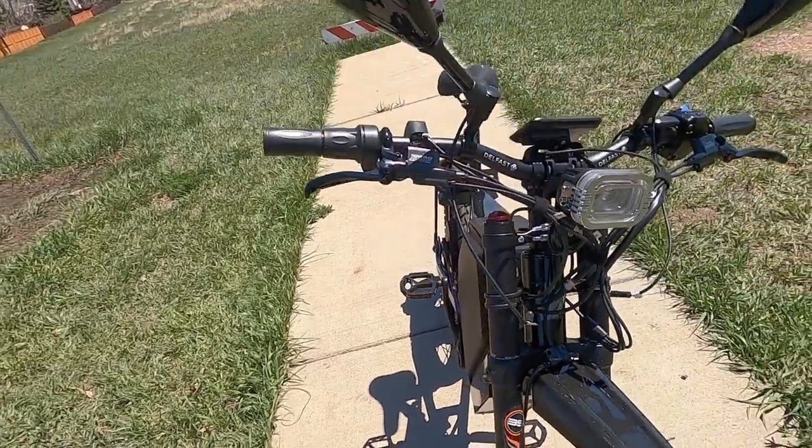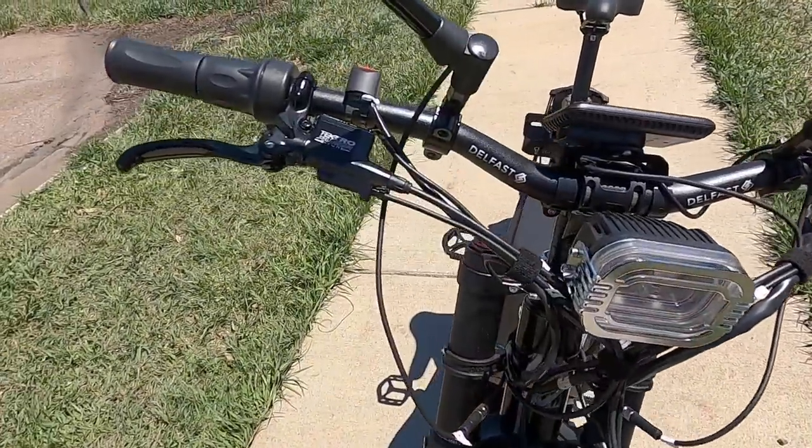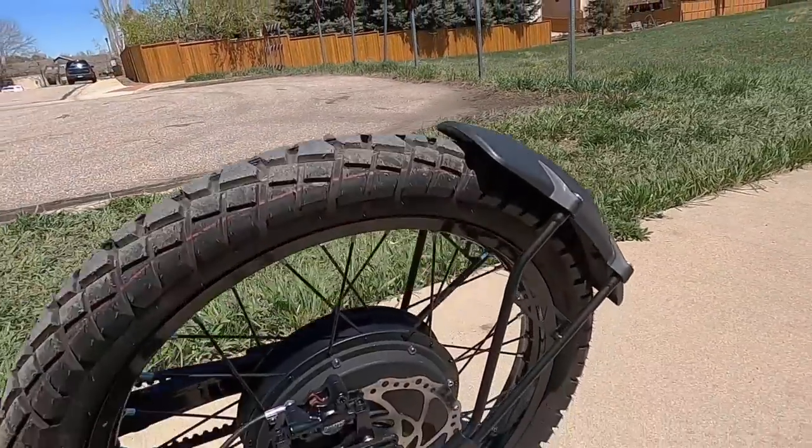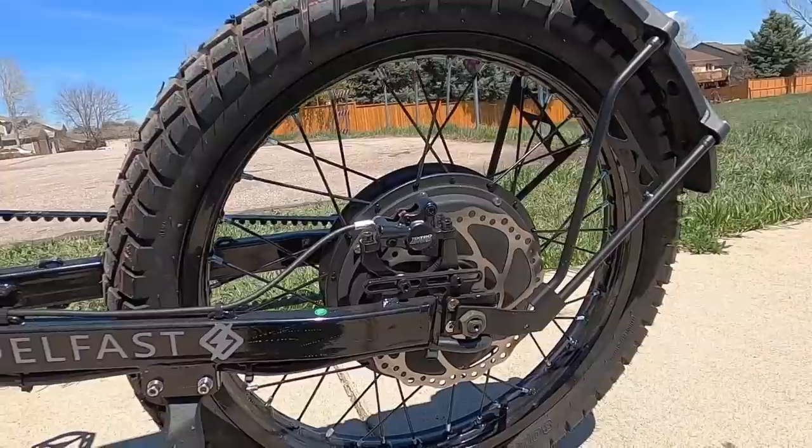The front brake is the Tektro Oriya e-twin linked brake and the rear brake is the Tektro Oriya e-tune — basically the same brake with one rotor in the back instead of two. These are heavy-duty brakes that do an awesome job stopping it. You get even more stopping power from the regenerative braking — above about 10 to 15 miles per hour when you hit the brakes, regen automatically kicks in and recharges the battery. The regen is pretty zesty; you feel like you're about to fly over the handlebars at first. They mention it on the FAQ page but not on the main bike description page, so I had no idea — something that should be added to the manual.